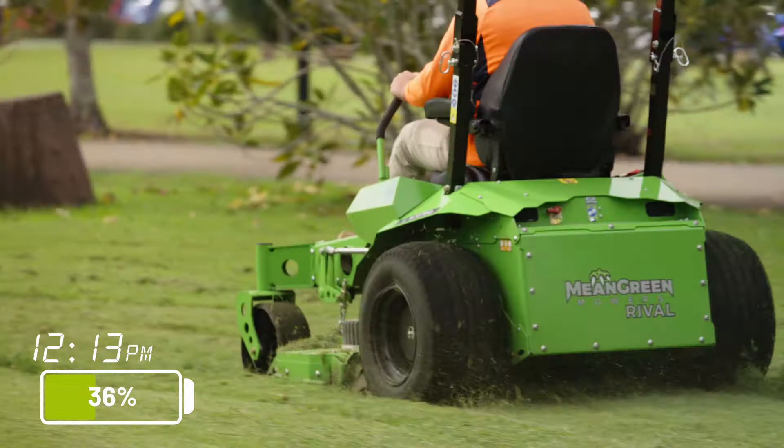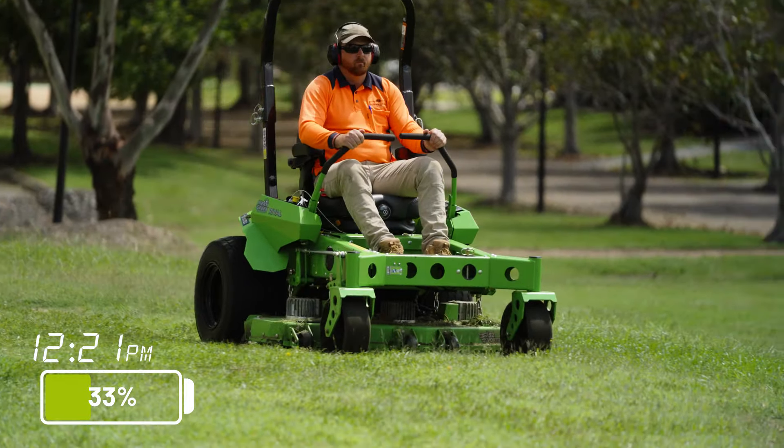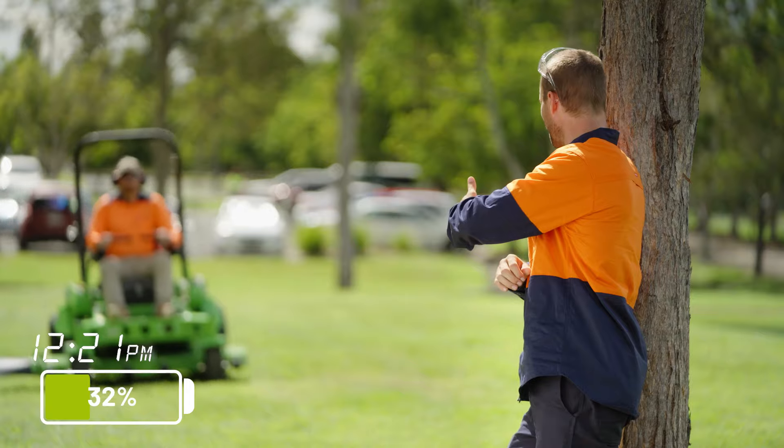Not only will Ecotech electric mowers cut for an entire day, they can also be fully charged overnight while you're sleeping. Great job, mate.